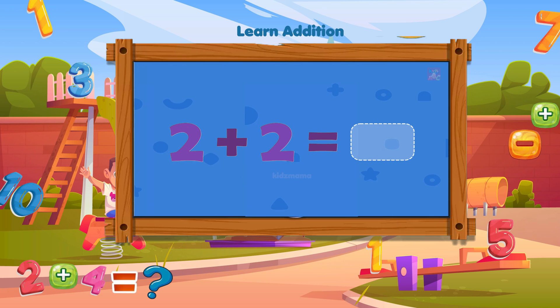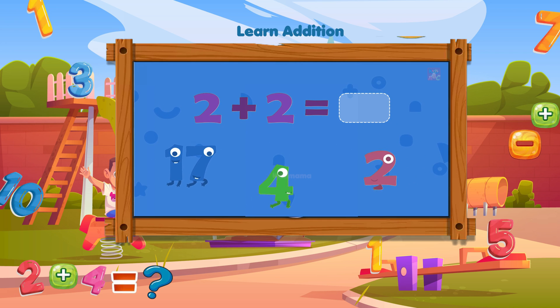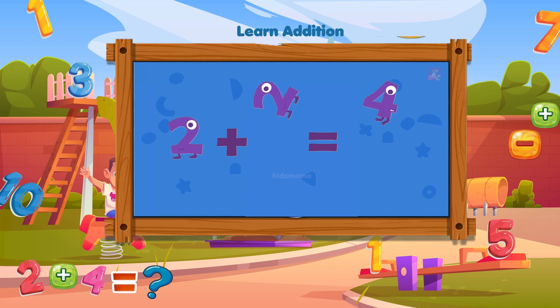Two plus two — what is two plus two? Guess the right answer. Well done! Two plus two equals four.